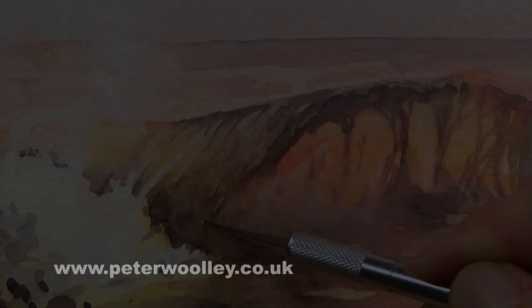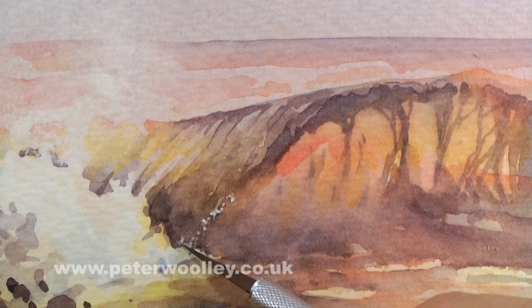The other thing I'm going to do is scratch out a few extra highlights along the leading edge of the rolling wave with a craft knife.